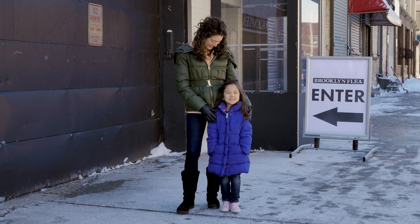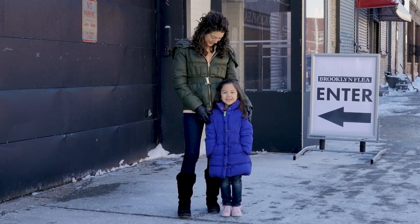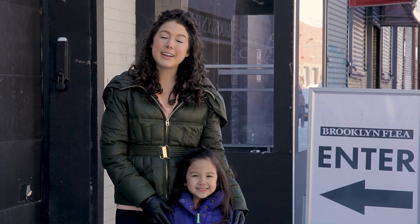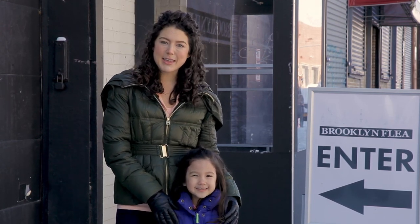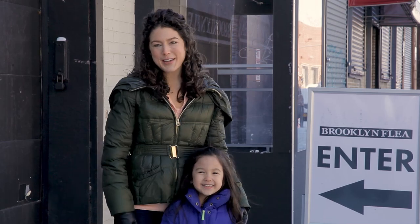Hi, I'm Kira, and this is Carolyn. She's my babysitter and also my friend. We're going on a letter hunt at the flea market. Before kids can learn how to read, they need to be able to recognize letters and relate them to the sounds they make. So when we're out and about, we like to do fun things like letter hunts to work on letter sounds. We'll show you how.